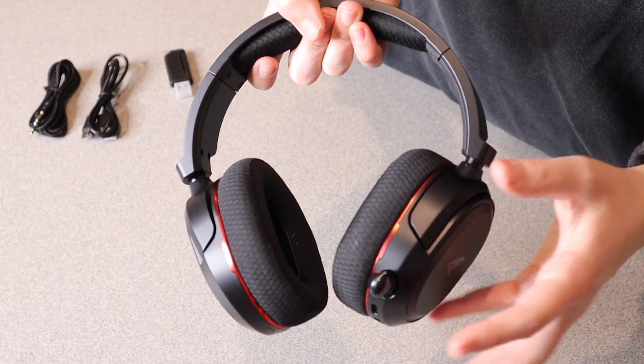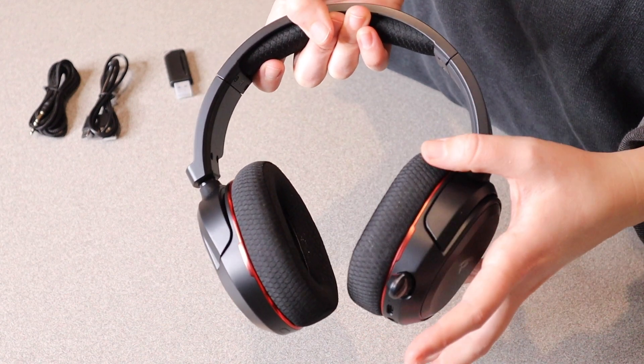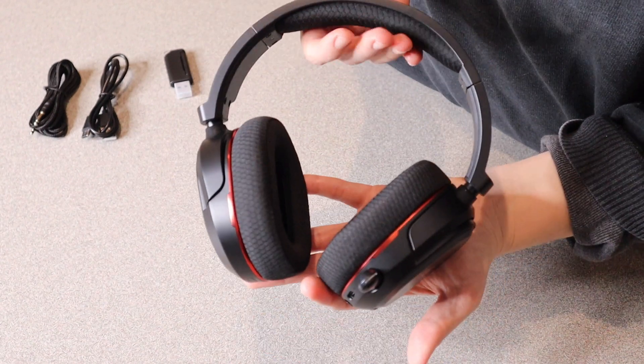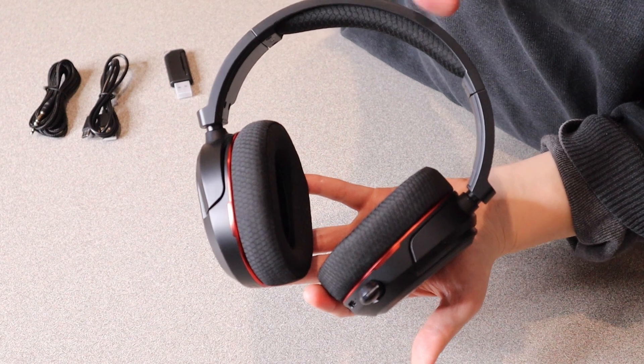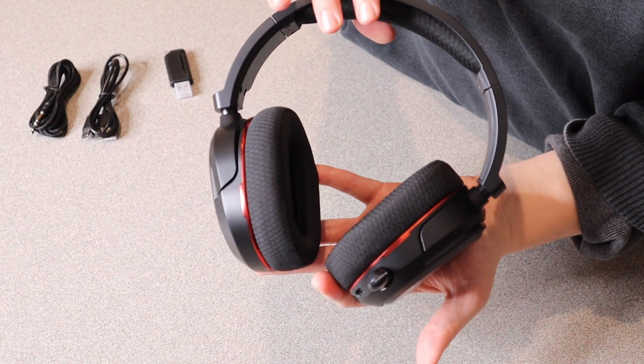Something that's really nice about this is it actually has a 100-hour playtime, which is really awesome when fully charged up. It's also really nice and super durable. With the technology of this, it has a nice stable transmission with 2.4 gigahertz wireless tech, as well as Bluetooth 5.3.